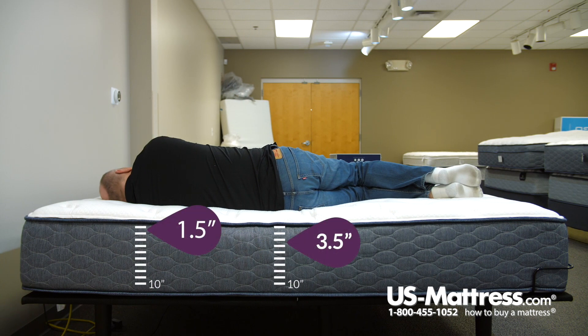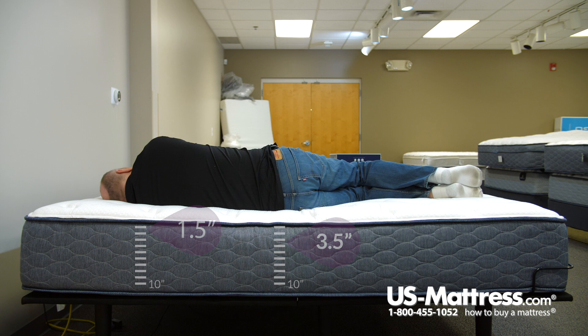On my side, I'm impressed with this mattress as well. No pressure points anywhere on my body — I feel I would sleep very well on this. If you're my body type, I think you're going to get the correct back support, and if you like a little bit softer mattress, this would be a good choice.